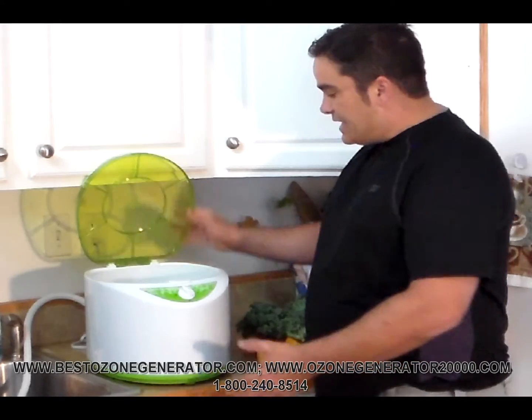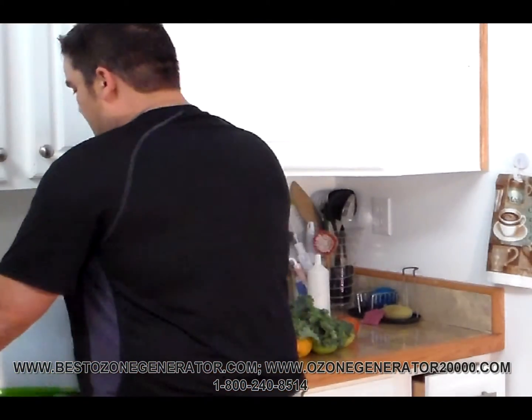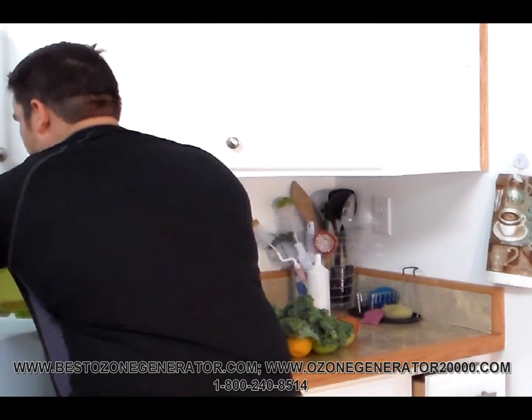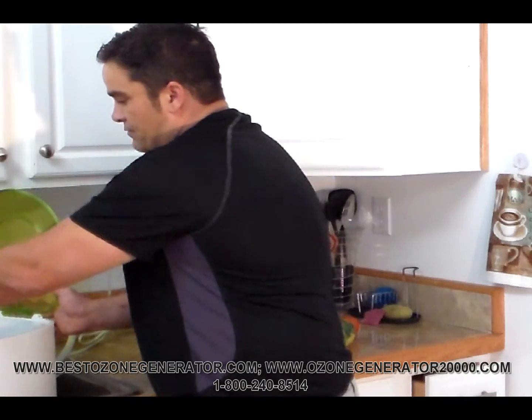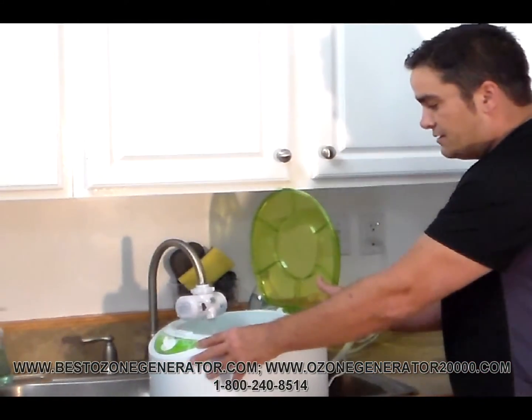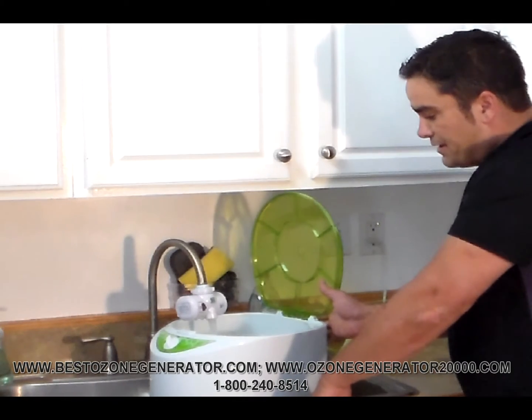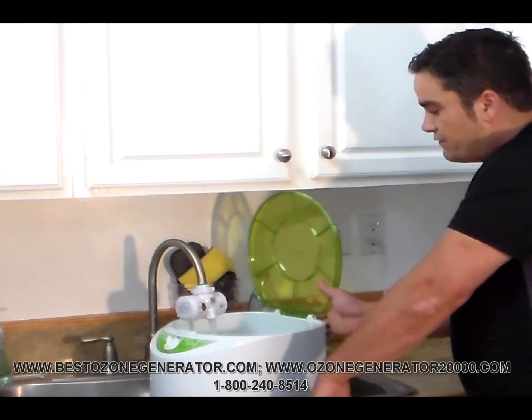It's real simple. You just take and open the countertop vegetable machine, fill it up with water from the tap — we're going to use cold water. We'll give it a little extra ozone juice from the sink-mounted ozone generator, filling that up about halfway so the water level covers our fruits and vegetables.